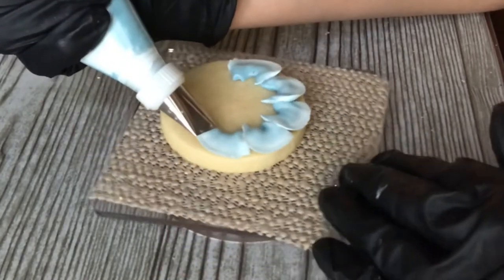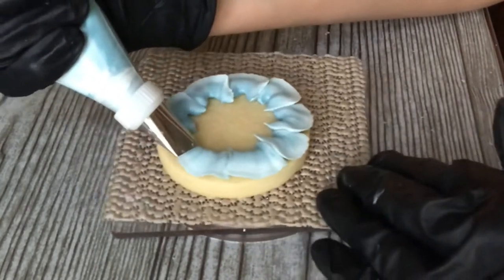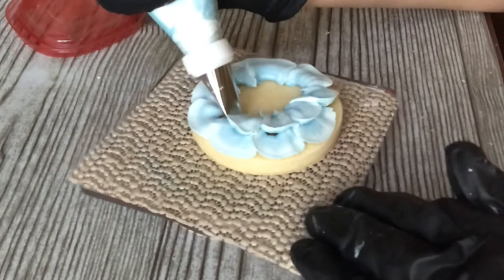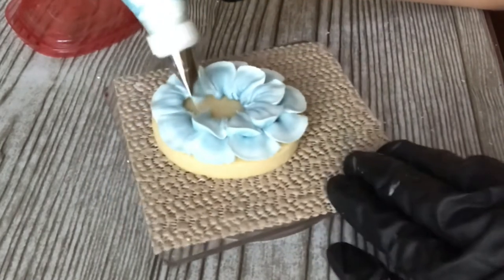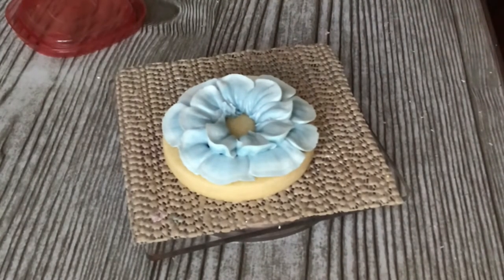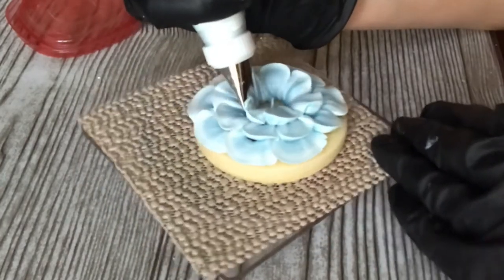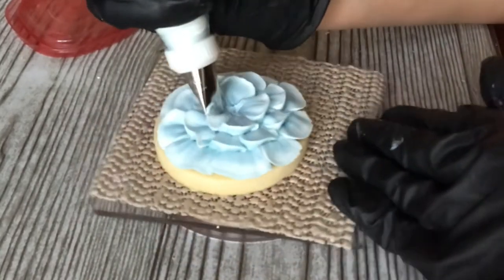You don't need to worry about coming in toward the center on this because we're gonna have layers and you'll fill in those divots. So I'm gonna start and go into those crevices, pushing it in. It really is very important what consistency your icing is at — if you don't have a thick enough icing, your petals are gonna melt and the tops of your petals aren't gonna flare like a petal does. So you really want to make sure you have a beautifully thick, fresh icing.